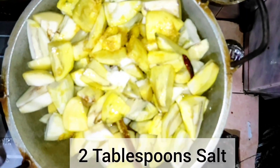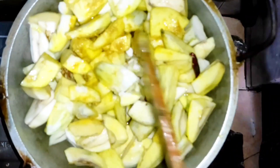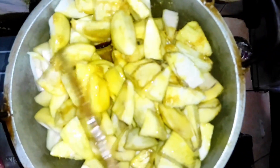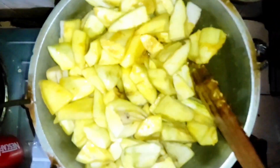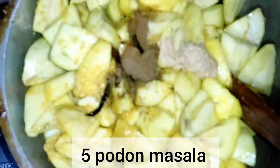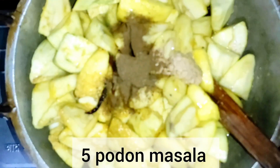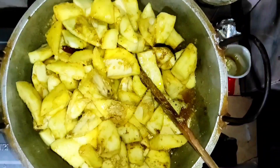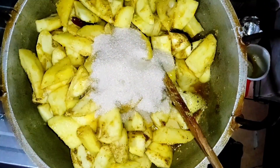Add 2 tablespoons of salt. Now mix the masala in the bowl and mix the rest later. Now add 4 cups of sugar.